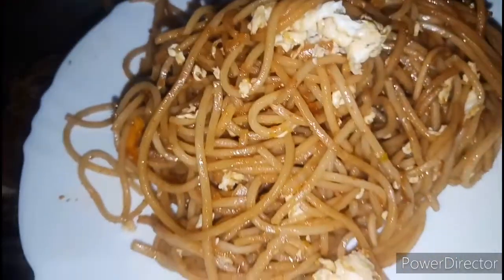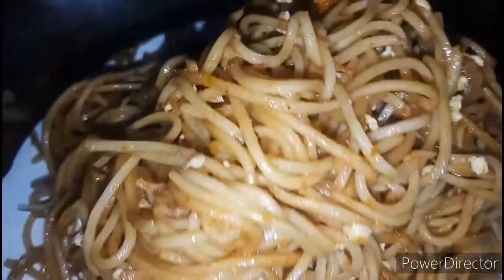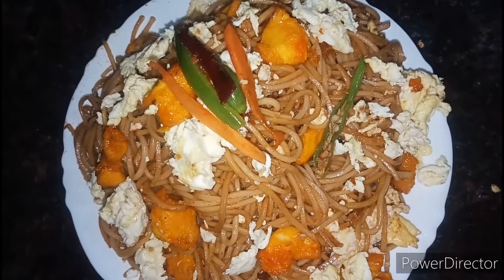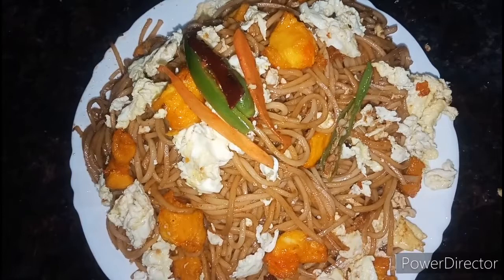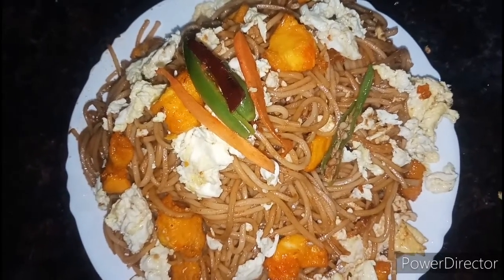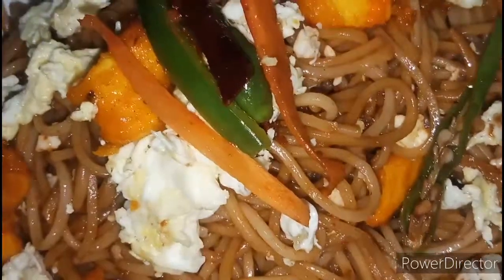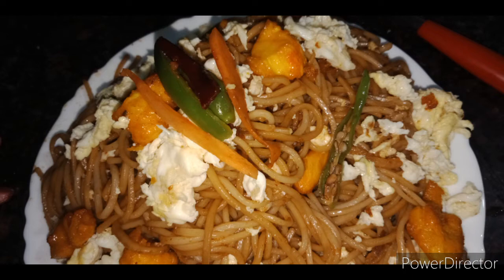Please try it and tell me in the comment box. I have garnished it with carrot and some greens. You can try it. Please hit the bell icon guys. If you like my recipe, please do like, share and subscribe to my channel. Thank you for watching. I'll see you next time.